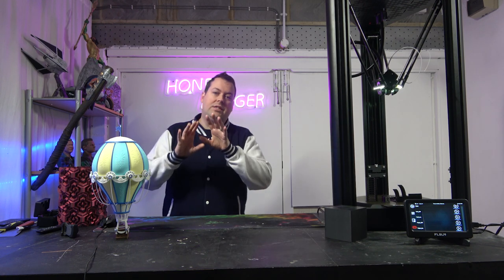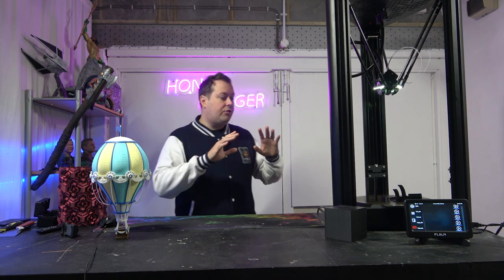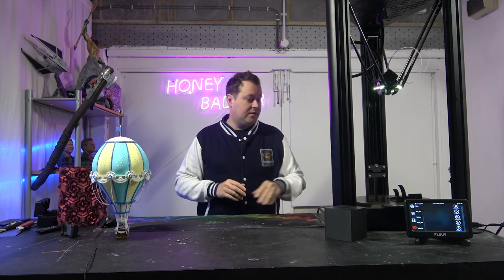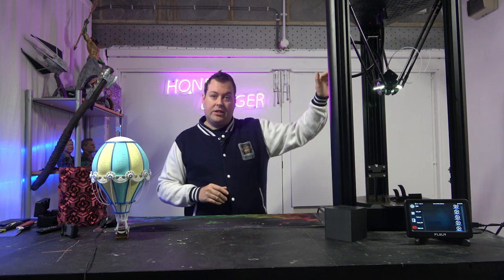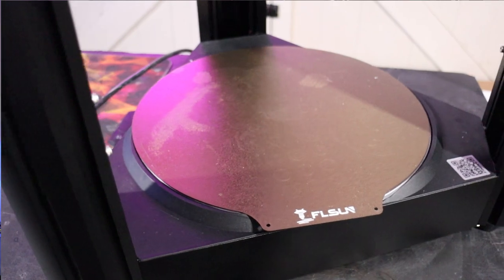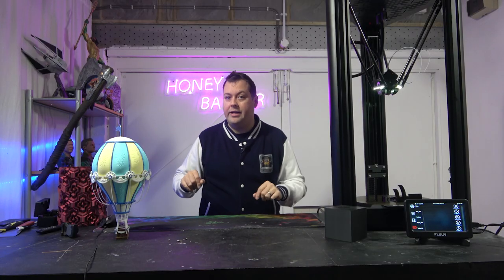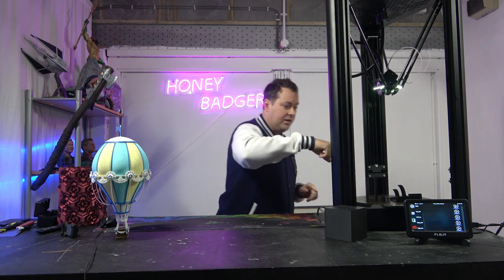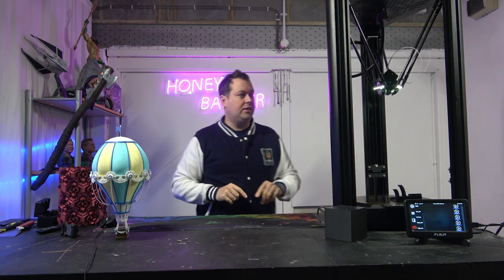The V400 is a different animal. Let's go through some of the specs. 300mm round, 410mm high. Remember that 300 is a circle, not a square — there is no X and Y on a delta, just an A, B, and C motor. So it's 300 in a circle, 410 on the Z.